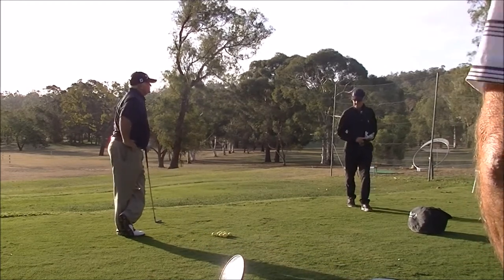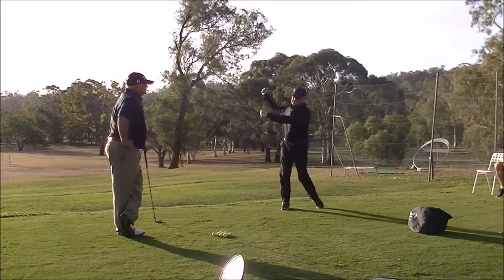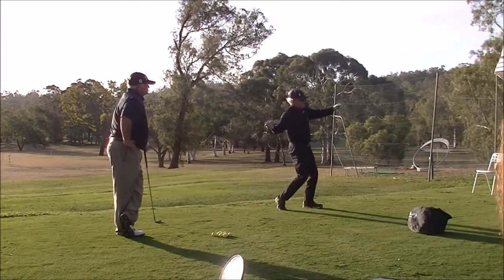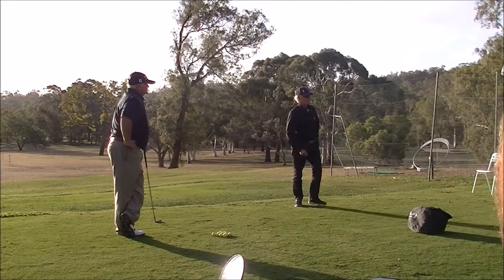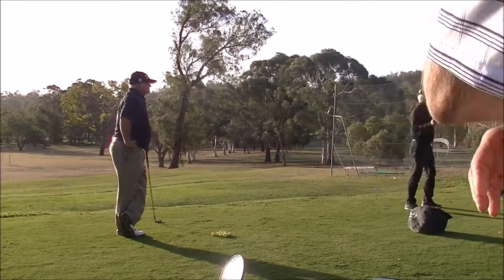Coil is different to turn. So obviously if I just set up like this and turn, I'm going to turn too much in the wrong direction. Then I have to do this to get back and I'll leave my arms behind. And then you'll get told you come over it, you come inside, you come outside, you cast it, you do all this.